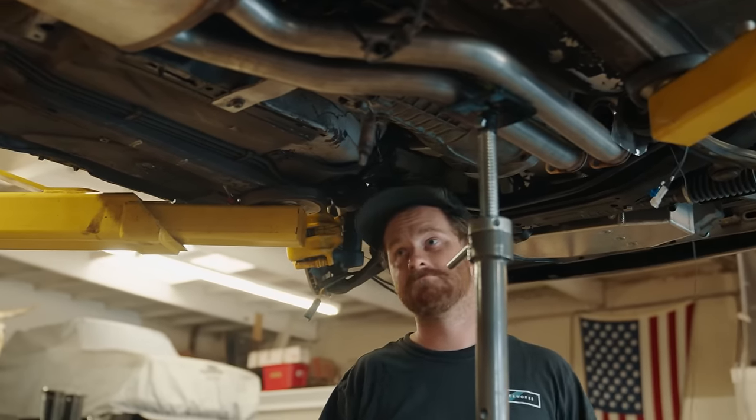All that's left is to focus on the little things and start this car for the very first time. Last but not least, we need to put some oil in before we start it. We're going with Pennzoil Platinum Full Synthetic 5W-30 — exactly what BMW specced for these engines in the 90s and the perfect weight for our Californian winter. We also finally got a Pennzoil sponsor banner to hang over the fabrication bay. Here goes nothing.